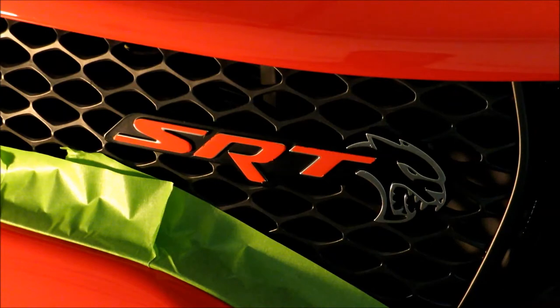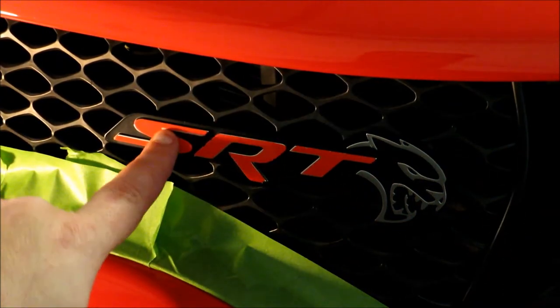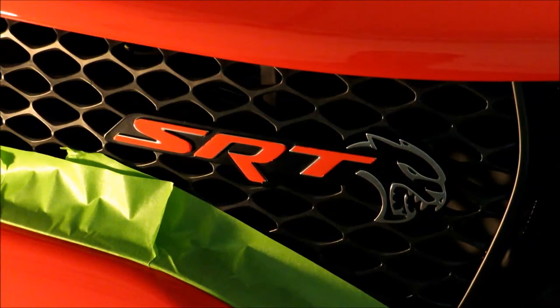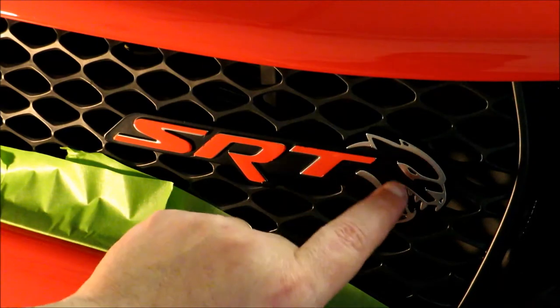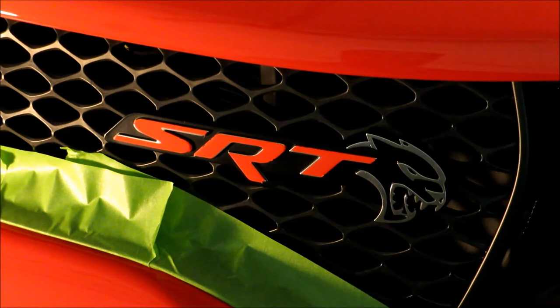At the time I bought this badge overlay, it was actually for the 2017 trunk badge — Reflective Concepts hadn't released overlays for the front 2018 badge yet. I had also attempted to use the rear badge from the 2017 to do the Hellcat head, but apparently there is a difference in size between the Hellcat head for the front badge and the back badge, so that didn't work either.